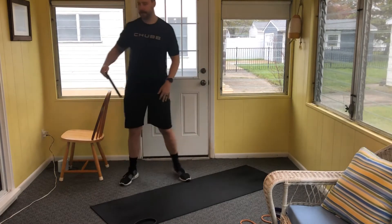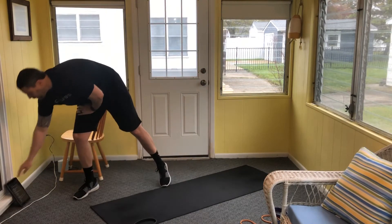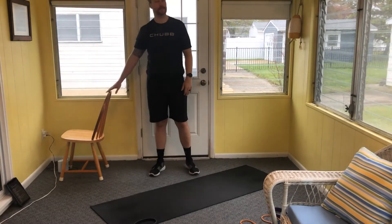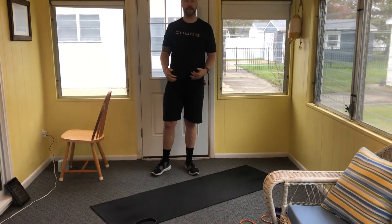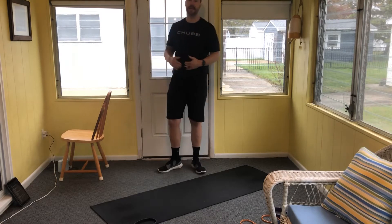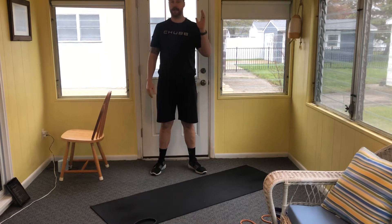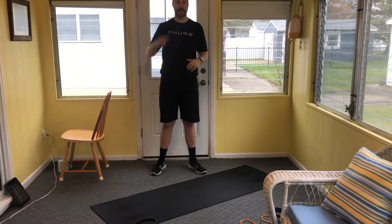Today's workout is gonna be posterior day, which means we're gonna hit the back a little bit. We're gonna use some equipment — bands, weights if you got them. I pulled out a chair; we're gonna do a Bulgarian split squat, which means we're gonna put our foot up on something, as well as some elevated glute bridges. You can use a chair, sofa, ottoman — whatever you have. If you don't have those things we can make some slight adjustments.